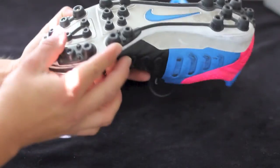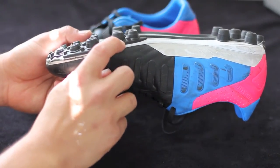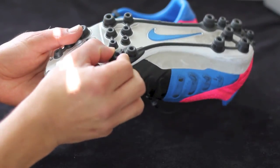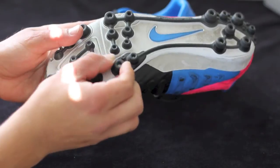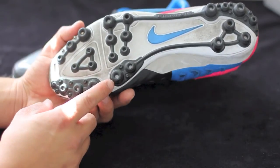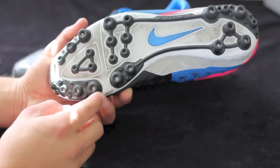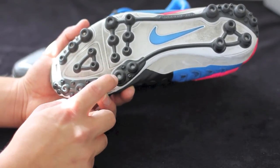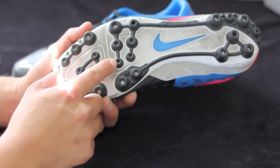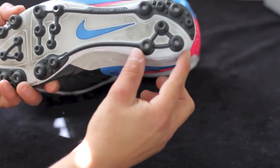You can see that the studs are hollowed out and there are two layers. There's a harder plastic and then a softer rubber on top which moves ever so slightly. There are four different sized studs on this particular stud pattern. You have the large, then the medium, and then the small size studs. You'll find four of the large ones up front here on the forefoot.